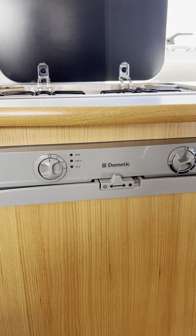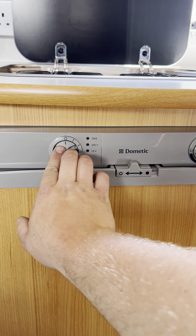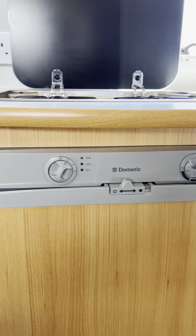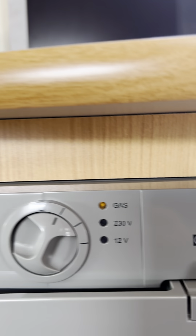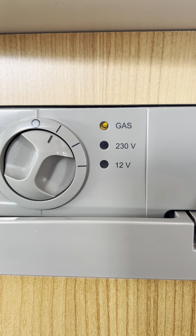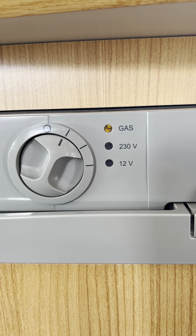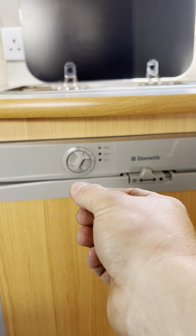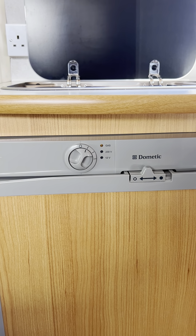The only other one I want to show you is the gas. Quite literally all you have to do to use it on gas is this — and that's it, it will light up by itself. As long as you've got a solid amber light in there it tells you that it's working. If the amber light was flashing it tells you that it hasn't quite lit yet. Assuming you've got the gas switched on in the cupboard, just turn it off and turn it back on again and it should light up second time if it doesn't light first time.